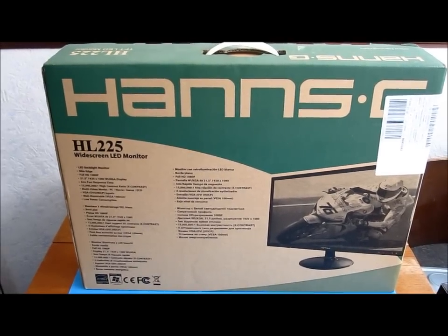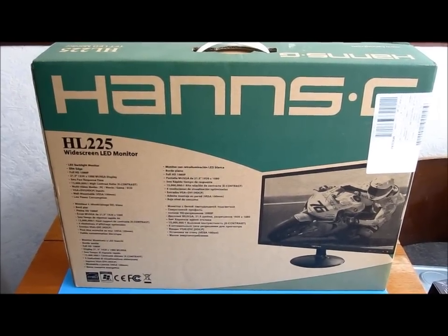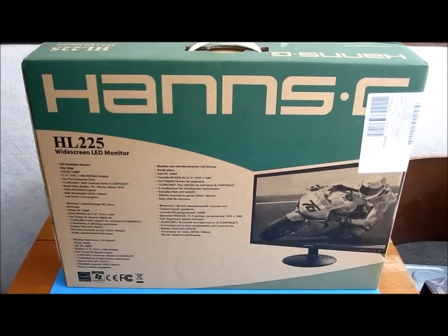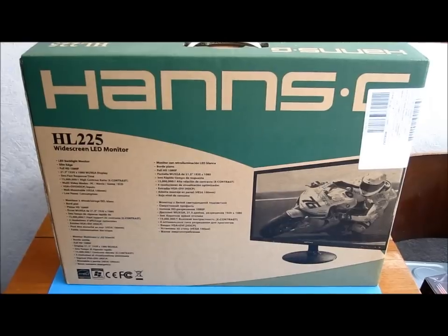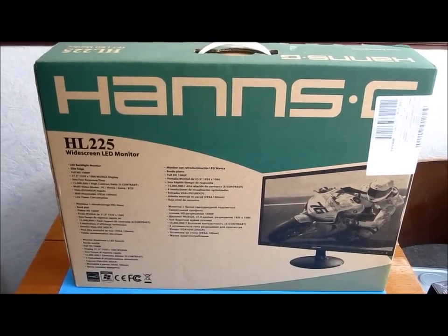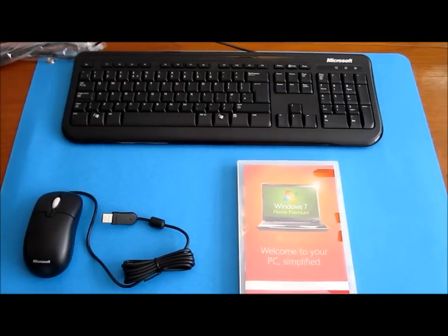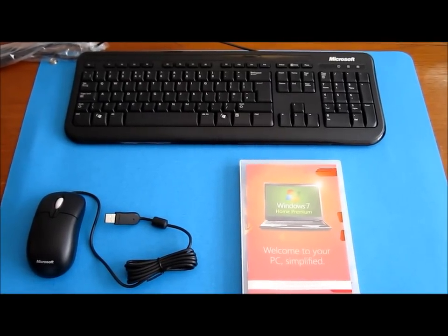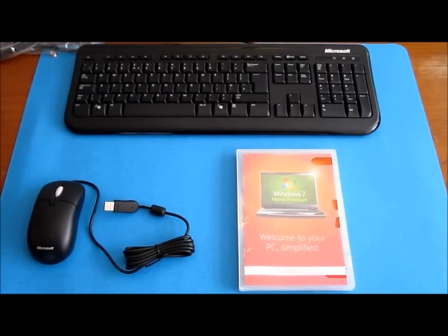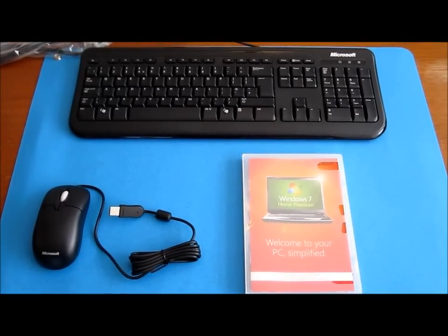The customer has also chosen to upgrade their monitor from a 15-inch flat screen. I have chosen a 22-inch viewable area, 21.5-inch Hanns-G monitor for them. To round it off, I've chosen a Microsoft keyboard and mouse, and Windows 7 Home Premium edition at 64-bit, so we can make use of all of that 4GB of RAM.